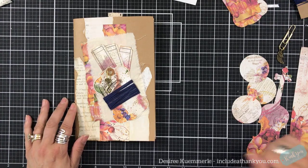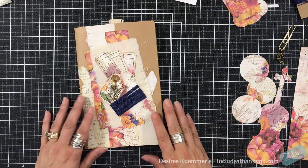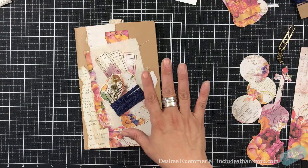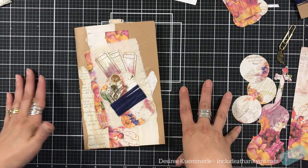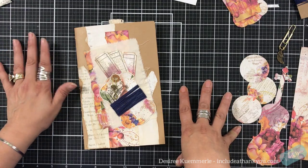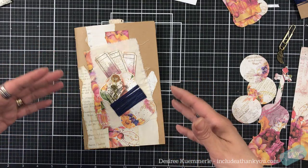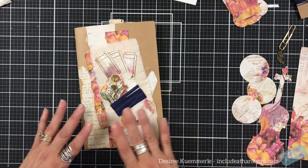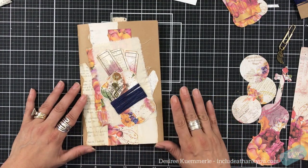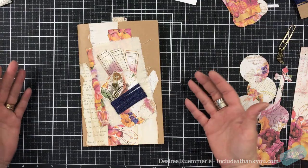Hey everyone, it's Desiree and I am here with our darling junk journal. This is 'Darling,' it's a digital kit that you can download from Etsy, beautifully designed by Antique Paperie. I did no coffee dying to these papers — I want to show that you don't have to coffee dye your papers.